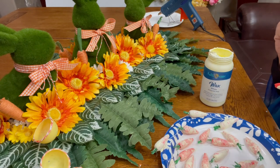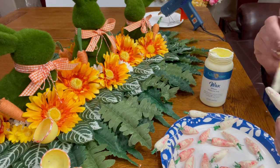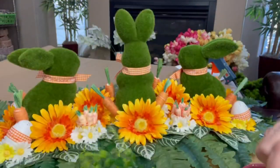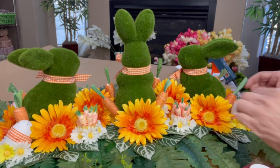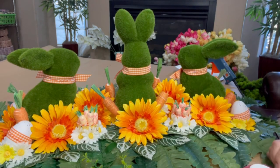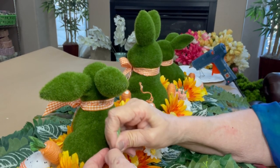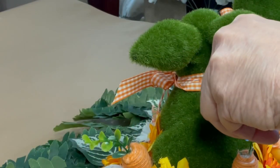I glued the white eggs to the left and to the right of the bunnies on the outside of the centerpiece, and I glued the yellow eggs with the carrots in between the bunny in the middle and the bunnies on the outside. So I have four eggs — two on either side of the outside of the bunnies — and four half eggs filled with carrots in between all of the bunnies.